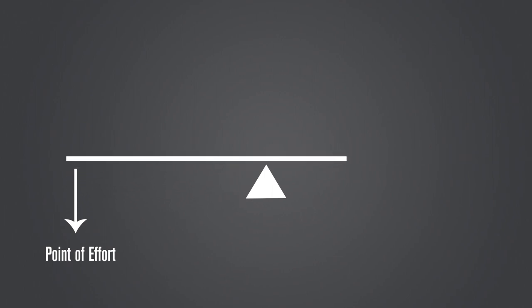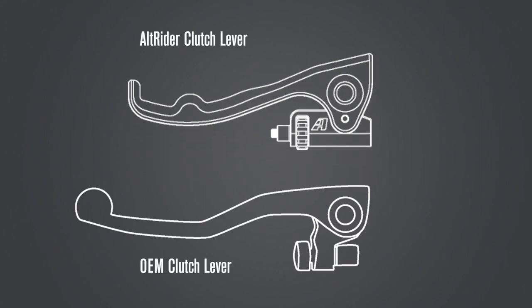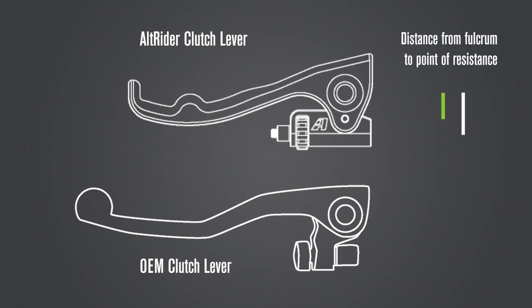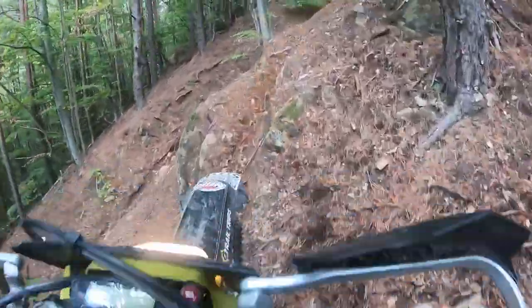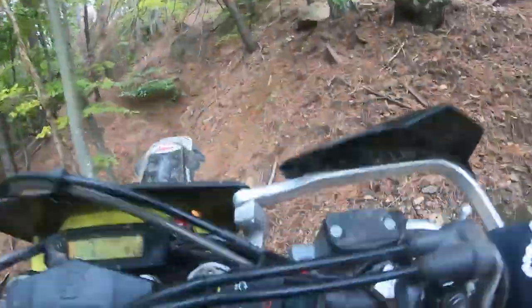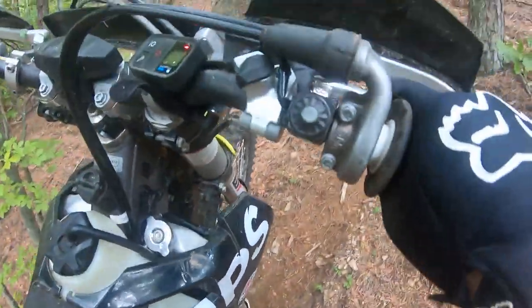This is exactly what we've done with our clutch lever. With clutch levers the forces are rotated, but it's the same concept. As you can see, we've shortened the distance. These lines represent the distance from the fulcrum to the point of resistance for both the Alt Rider lever and the OEM lever. It may not look like much, but the math doesn't lie. And when your arms are pumped, you'll appreciate it. In fact, if you've never used an easy pull clutch when your arms are pumped, this alone could be the game-changer you're looking for.